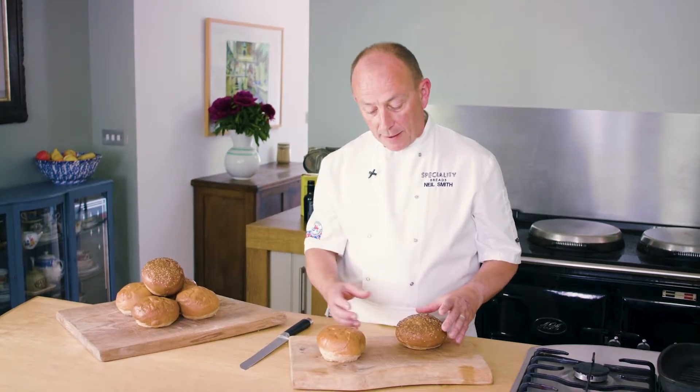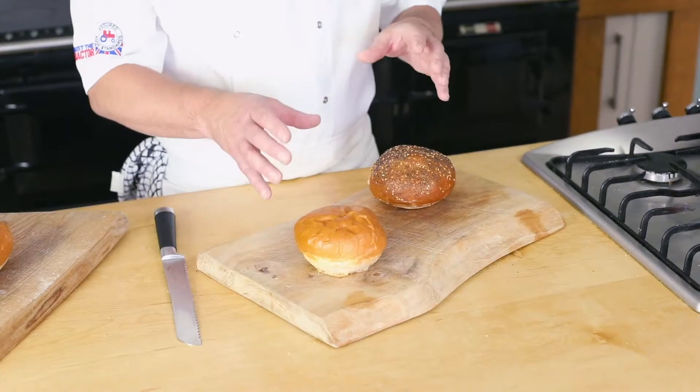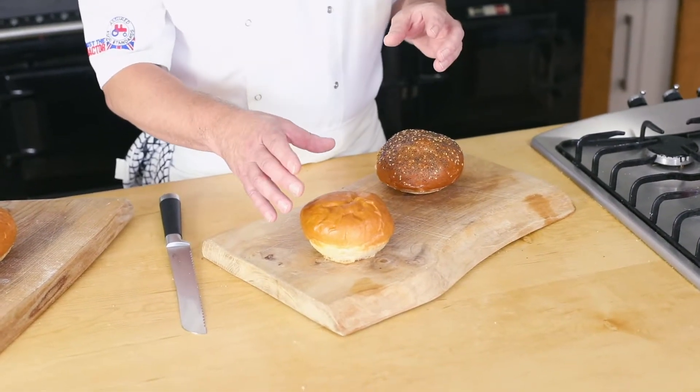They're sweet but they're not a brioche — they're not that sweet. We're starting to see these come over into the UK now as well, and we felt now was the ideal time for us to launch these and give our customers another type of burger bun to look at using.